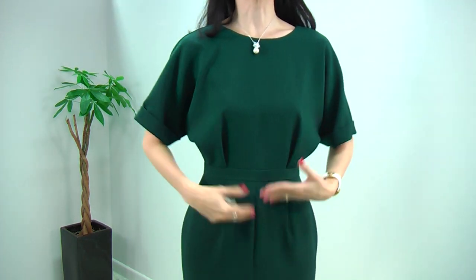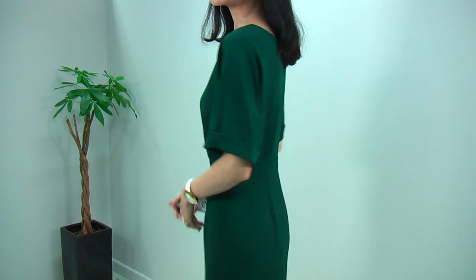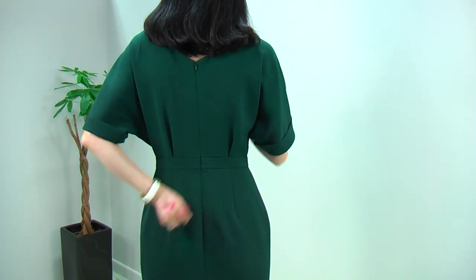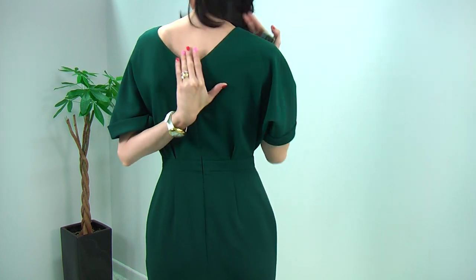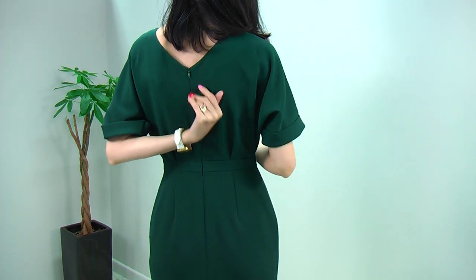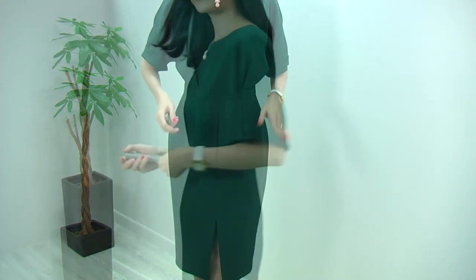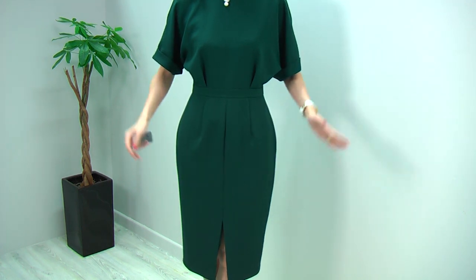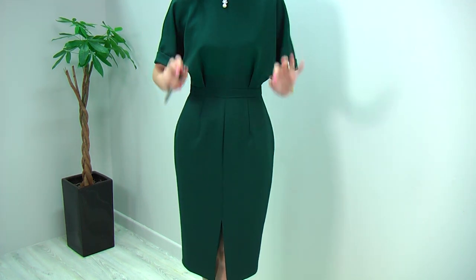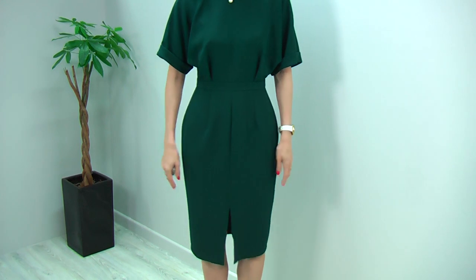The front, side, and back all look beautiful. At the back, you can see a big V neckline which gives a really flattering, very feminine look. Below the waistline, it gives you the most flattering, beautifully sexy, fantastic body shape. It has a slit in the front — not too deep — which gives a really sexy and flattering look.